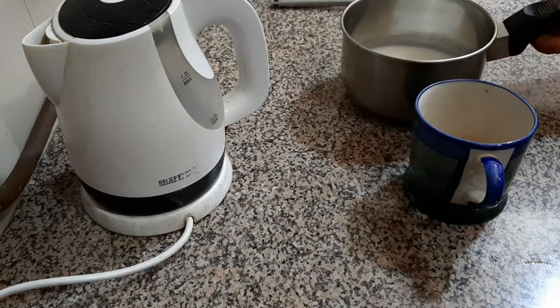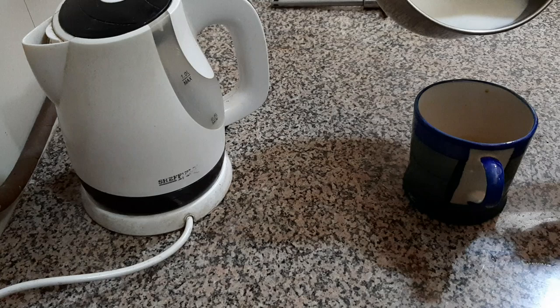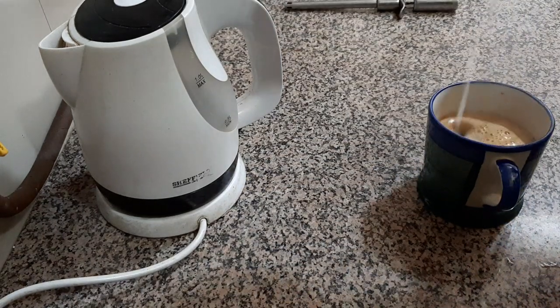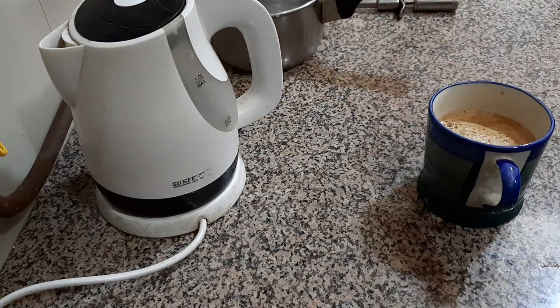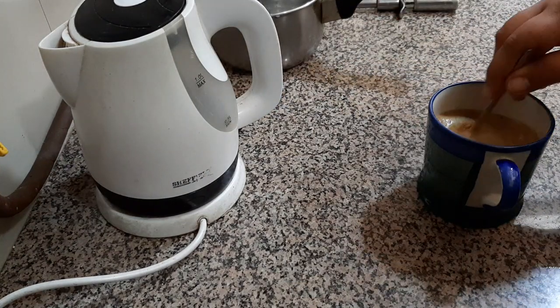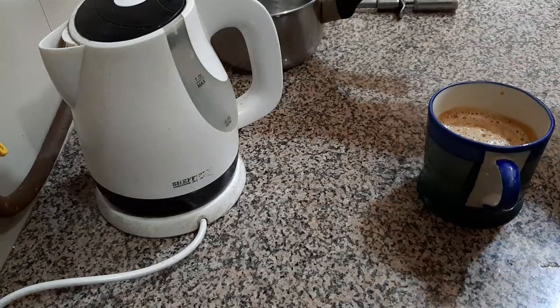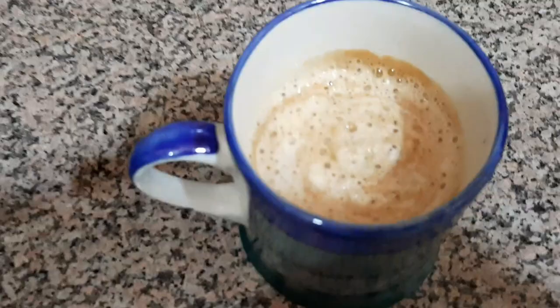Now you can see my milk and water mixture is ready. I'll pour this mixture into my cup, give it a little stir, and voila — my yummy cappuccino coffee is ready!